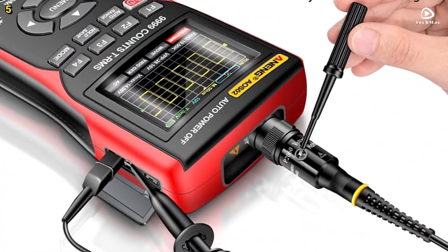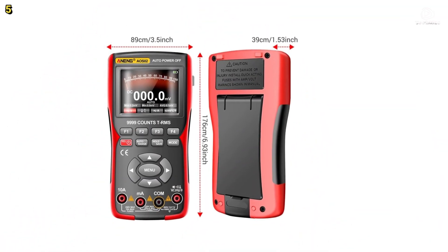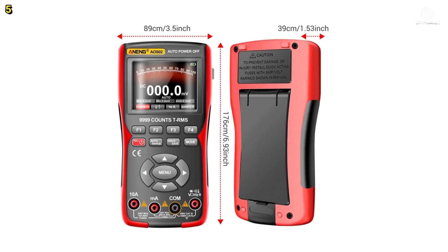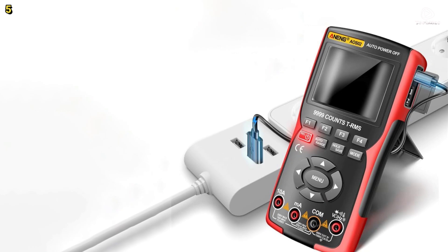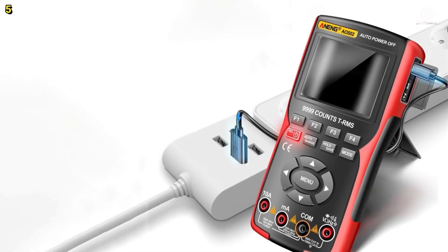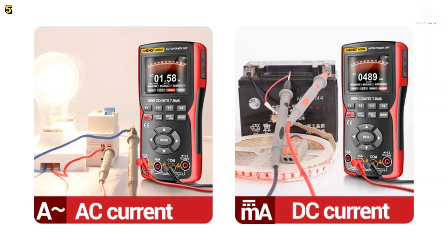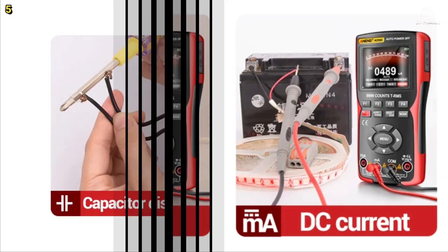One standout feature is automatic waveform recognition. With just a press of the auto button, the AOS-2 analyzes and displays the waveform automatically. Probe calibration is also simple — connect your probe, press auto, and check for proper waveform compensation. Saving your work is just as easy: long press the save key to store data. When connected to a PC, you can navigate the menu to save or export waveform images.